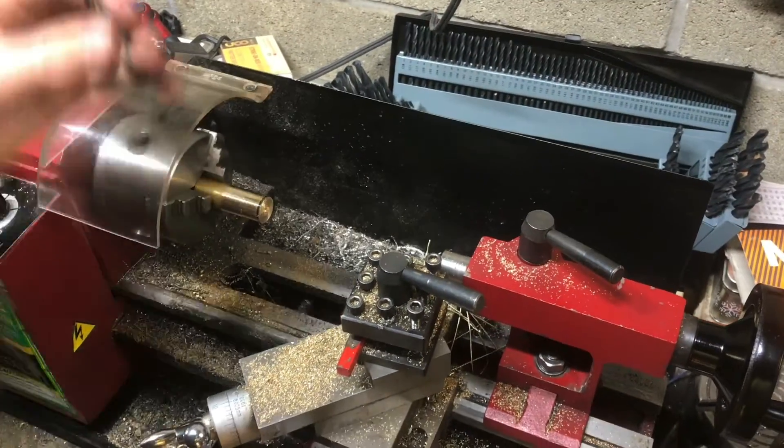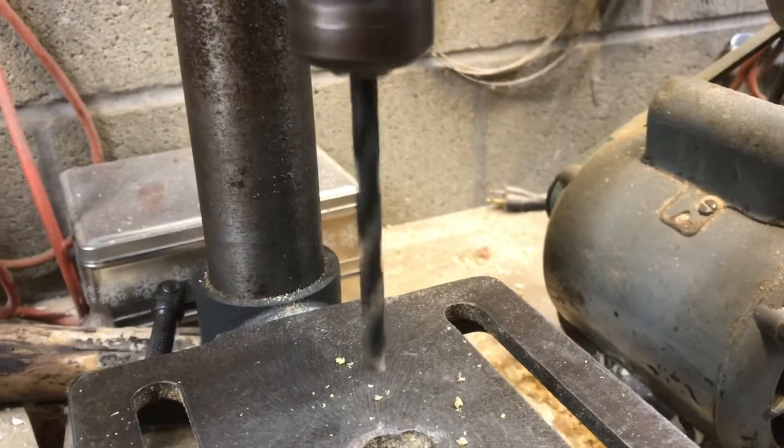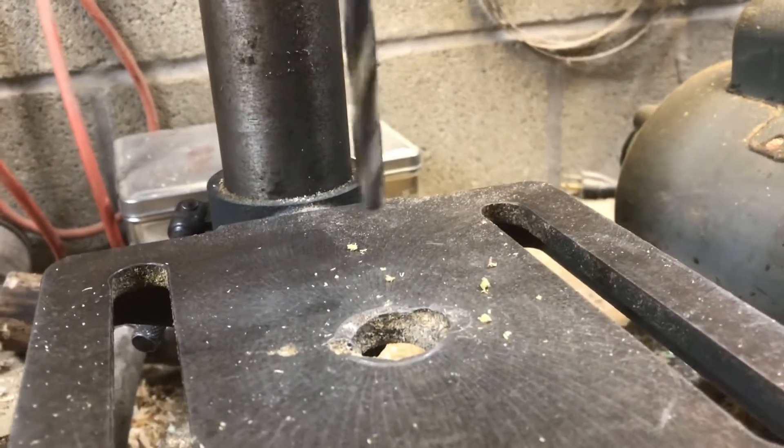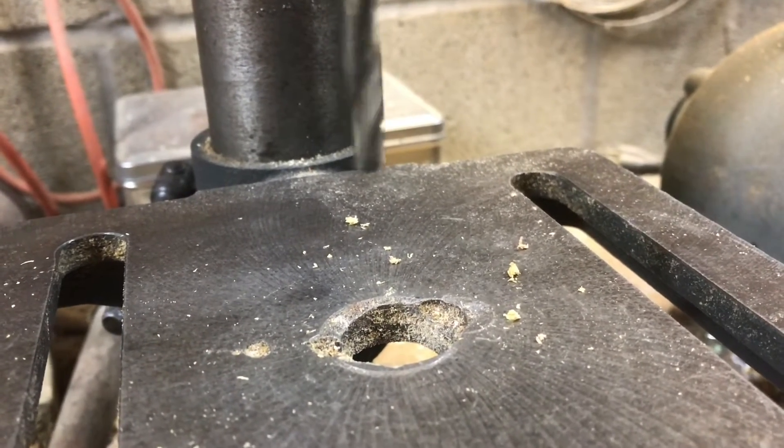But if you're trying to be precise, I'm definitely having some problems with it. Whenever I chuck it up in the drill press and focus on the tip of the drill bit, I can see, sure enough, it's wobbling back and forth.